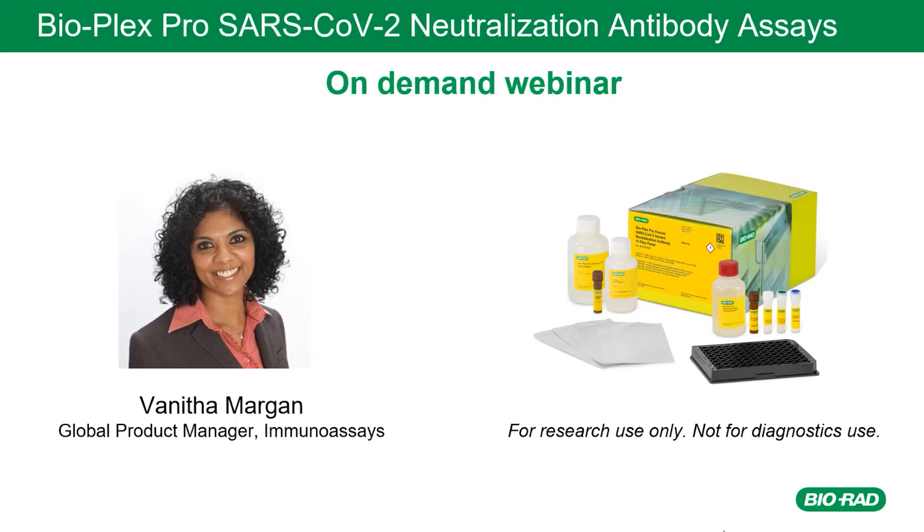Hi, this is Vanita Martin. I'm a global product manager here at BioLaboratories.